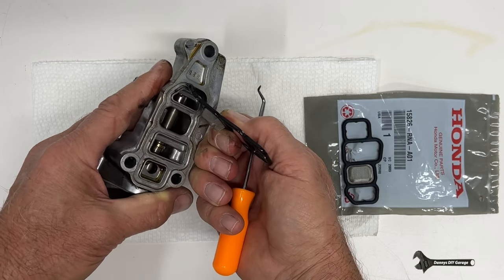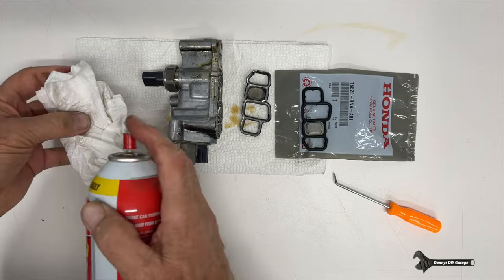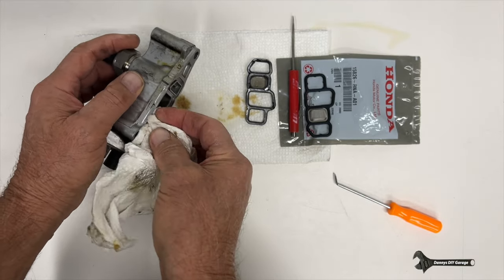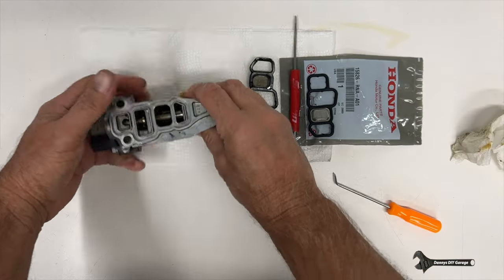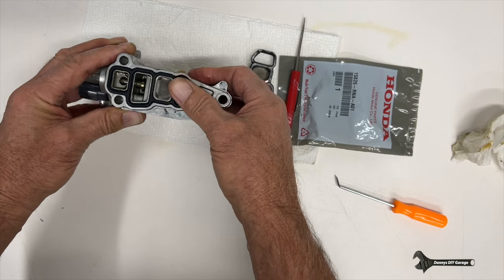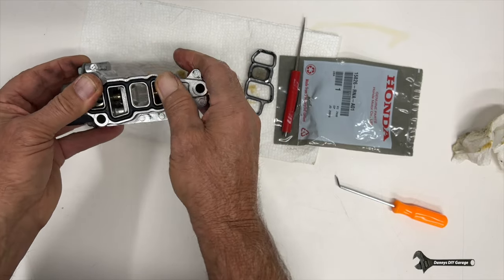Let's clean this up and get the new gasket on. I'm going to use a little parts cleaner. The easiest way I found to do this is just spray a little bit on a paper towel and then get in there wherever that gasket goes and seals. It's going to do two things: it's going to clean it up, and it's going to make it so the new gasket doesn't fall out because there's oil in there. Once you're done, just make sure it's pushed in there nicely. Then we're ready to put this back on the car.